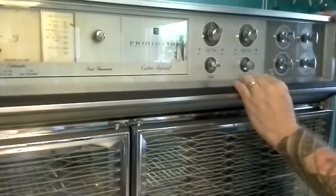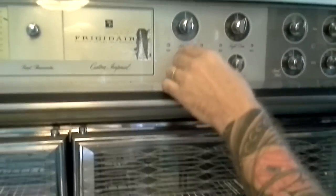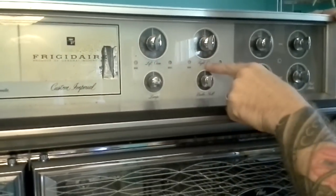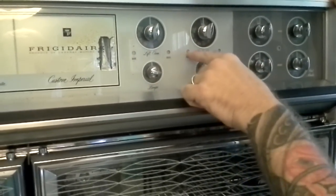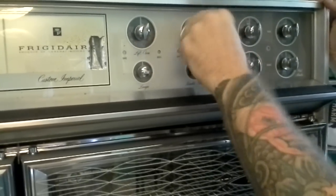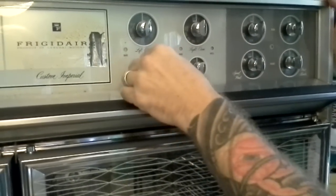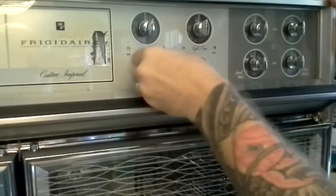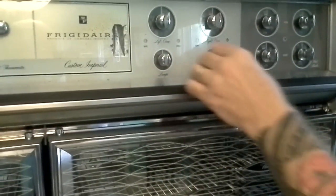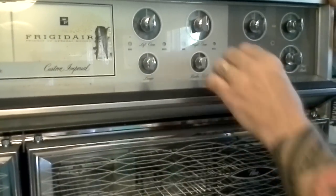Over down a little further on the panel — there's a little delamination on that logo there but that's not a problem — you have your oven control: left oven, right oven. You have your bake and broil lights that will tell you which you have it set to. You have lamps that you can individually control. You can turn on one oven, the other oven, or you can turn on the panel lamp that illuminates the entire cook surface. So each oven is independently lamped and there's a big lamp that runs over the cook surface.